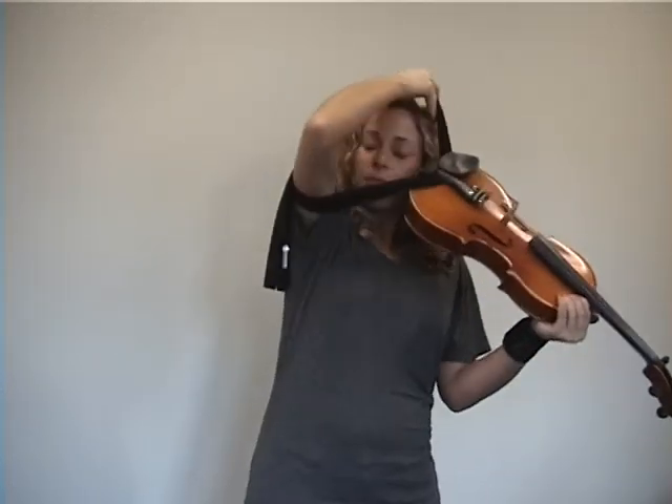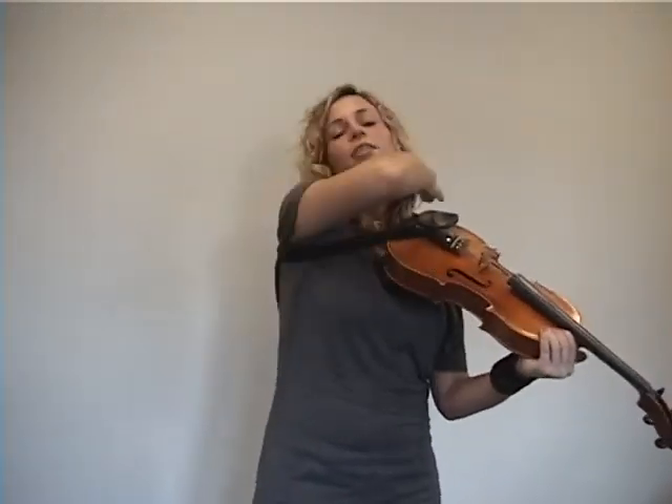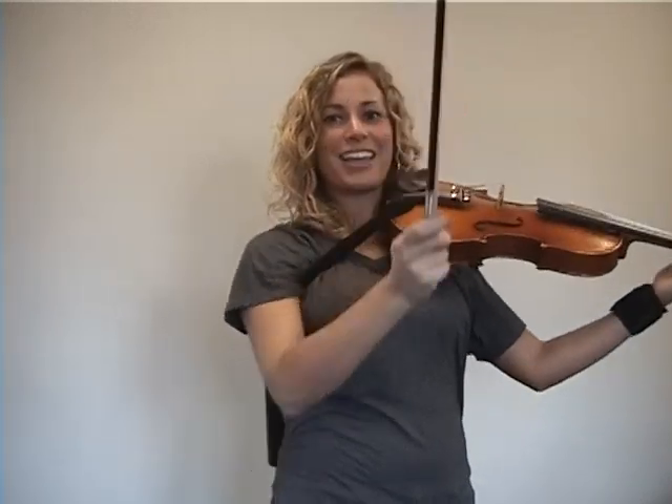Now once you have your knot securely fastened and your Happy Necks is on your instrument, bring it over your shoulder and it's that easy — you can start playing.